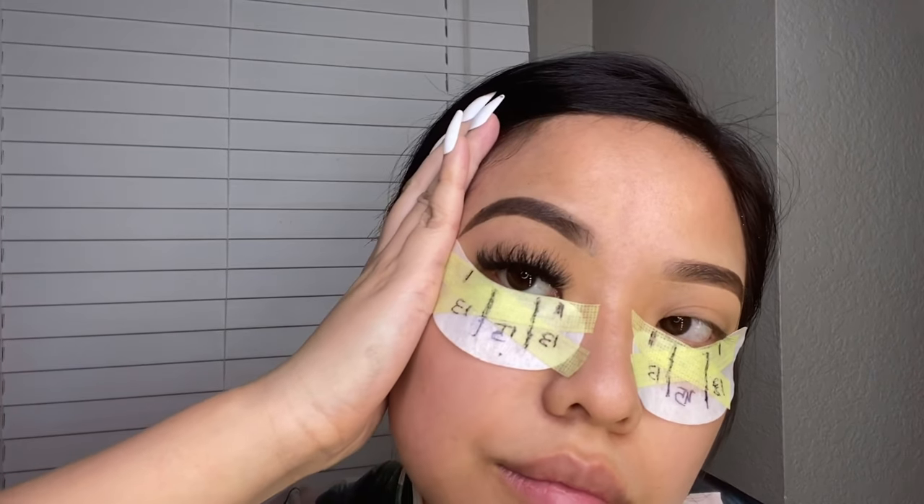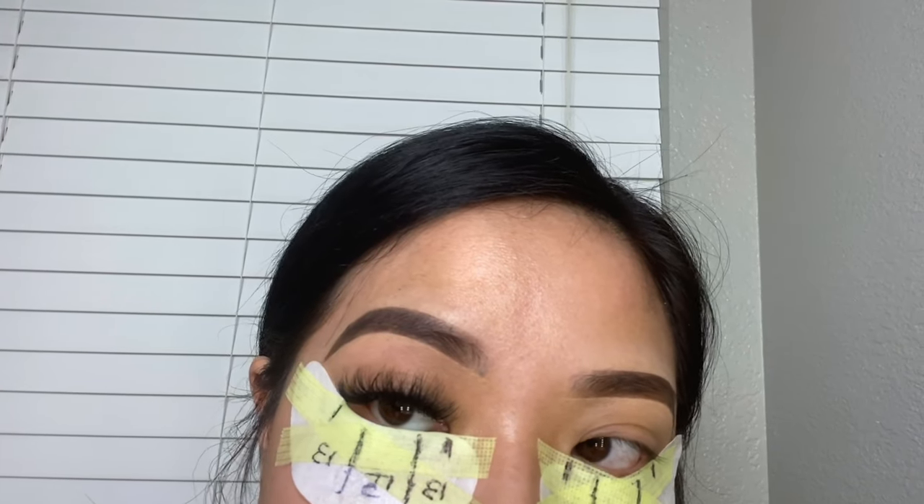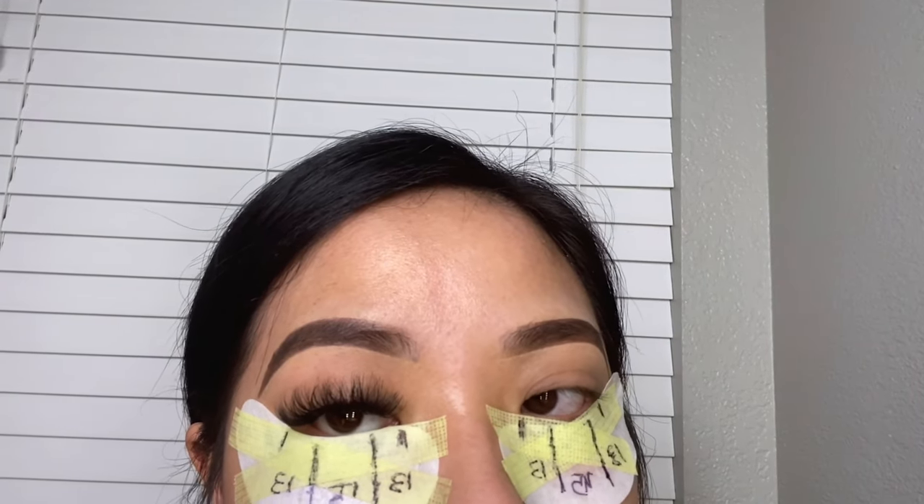I'm so glad I decided to do a shorter length for you guys and I definitely do enjoy this look because it gives you that wispy style. I will link everything down below — be sure to check them out. Leave your questions or comments down below and I'll be sure to answer every single one of them. You guys are amazing, I'll see you guys next time, bye!